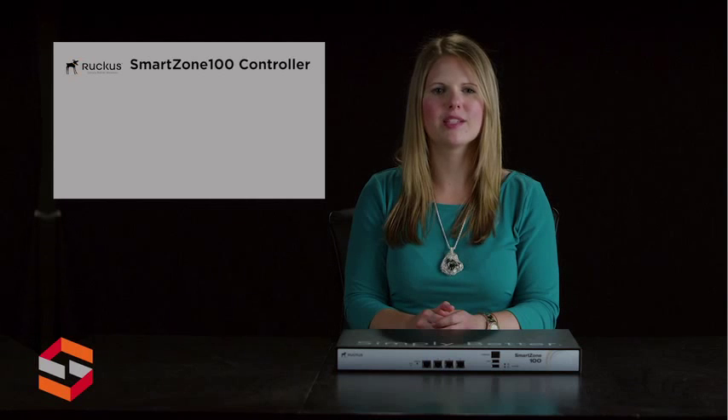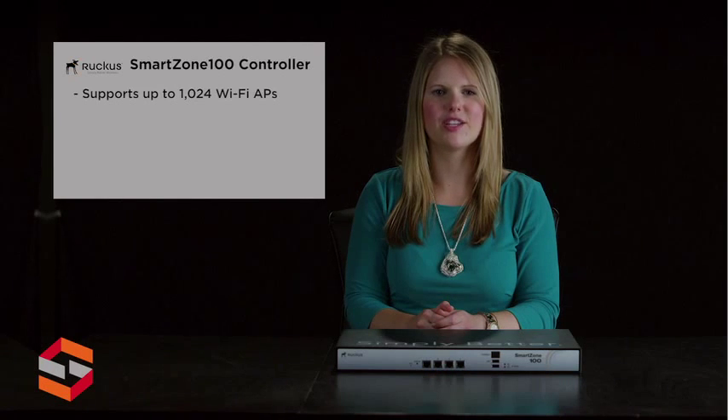The Ruckus Wireless SmartZone 100 uniquely combines power, simplicity, and scalability into an affordable system. Supporting up to 25,000 clients and 2,000 WLANs per device, the SmartZone 100 manages up to 1,024 ZoneFlex Smart Wi-Fi access points from a single location, clustering up to 3,000 APs and 60,000 clients.